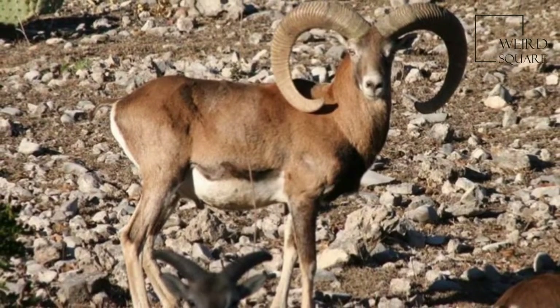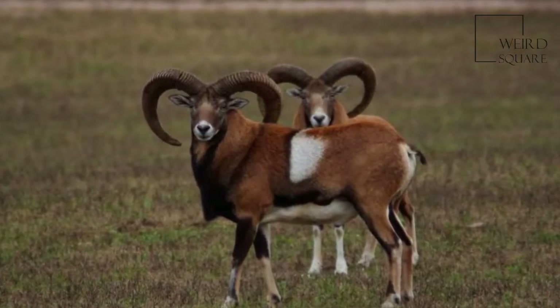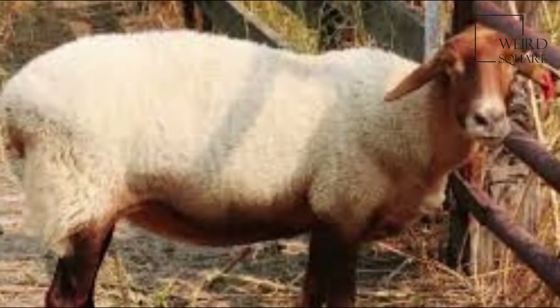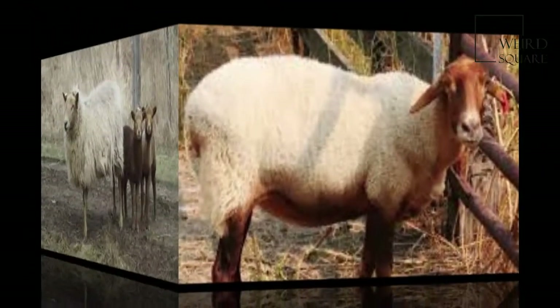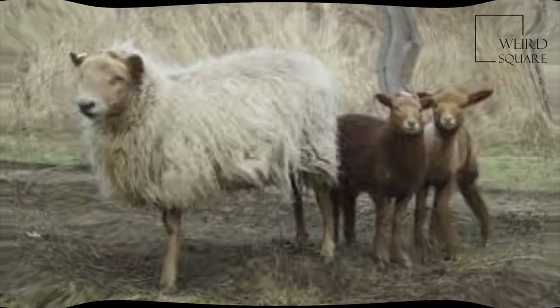Spurlock actually set out to create a new hair sheep like the Barbados black-belly, but though he failed to do so, California Reds have reddish tan hairs intermingled with white wool. He and other breeders continued to keep developing the strain anyway.